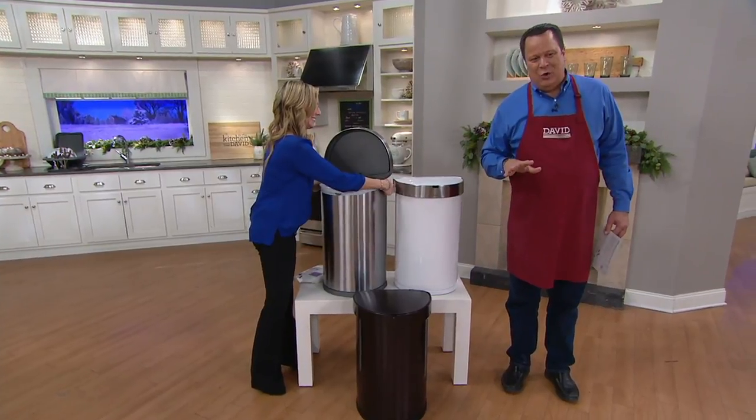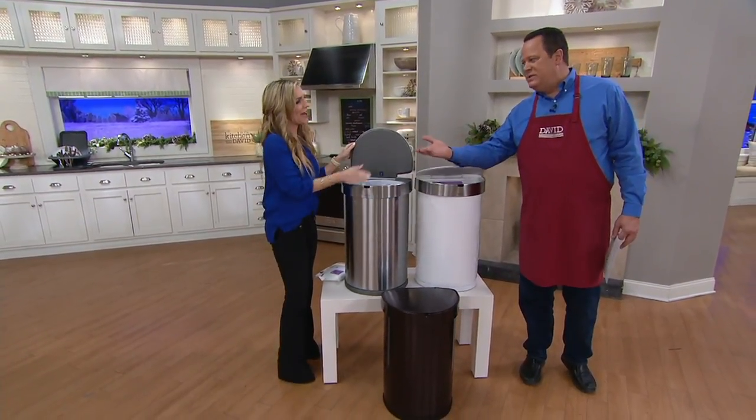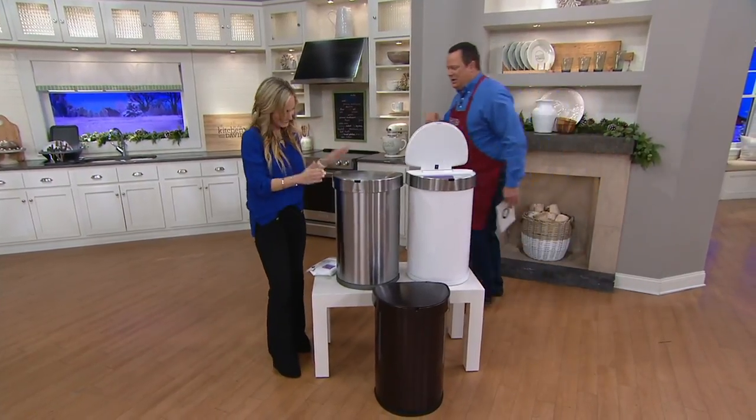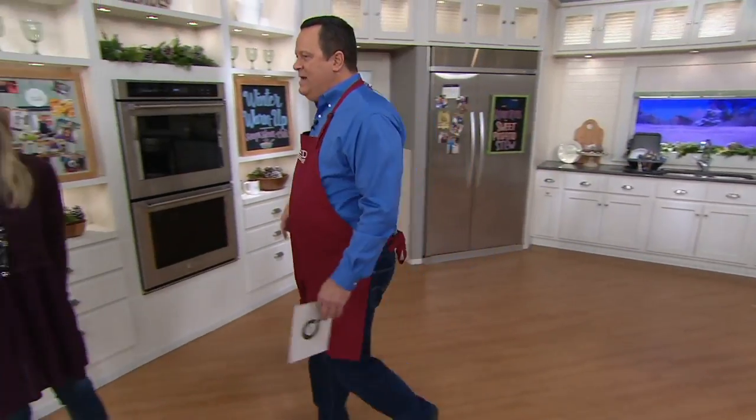Alrighty, bye-bye. So K46648, we're going to wrap this up. Thank you, Melissa — always a pleasure, my darling, great to see you. We're going to wrap this show and welcome the nearly 400 brand-new customers who shopped with QVC for the very first time.